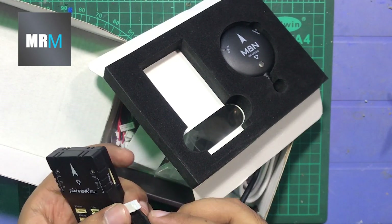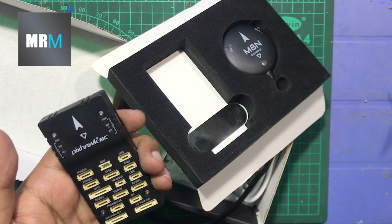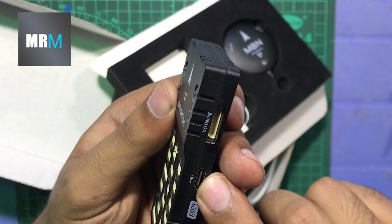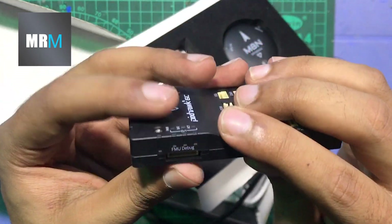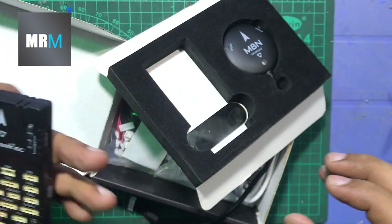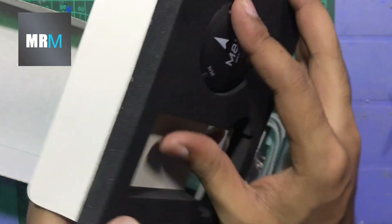There are different sockets for different purposes — there's PWM output, I2C output, GPS1, GPS2, and a lot more. There's a Type-C port for programming and debugging pins, which we'll cover in later videos. There are also some indication LEDs on the top of the flight controller.